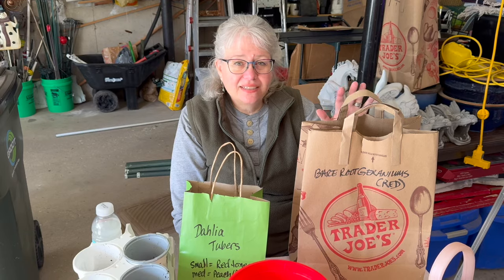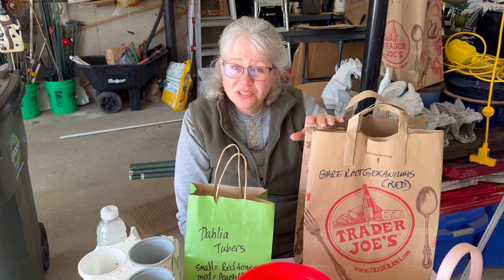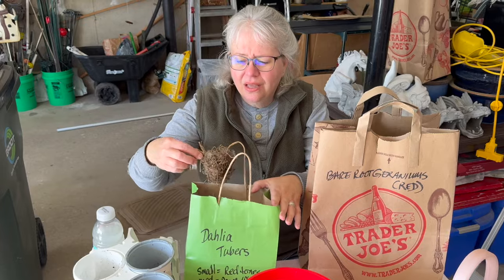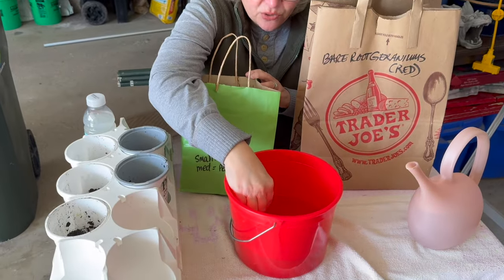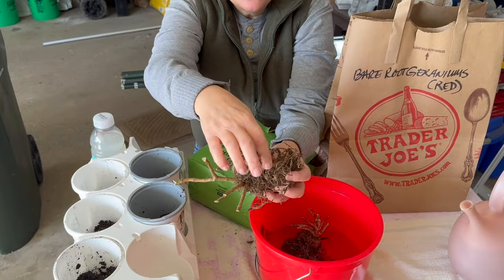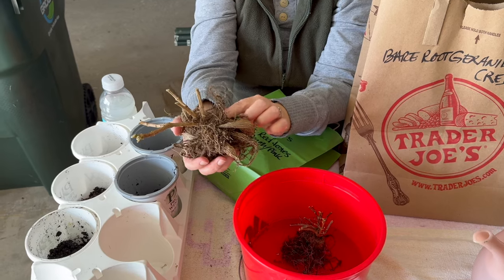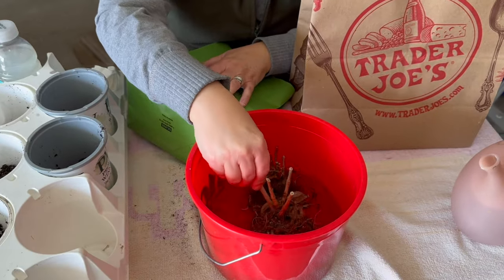It was my first time trying to save dahlia tubers and geraniums bare root. I saved geraniums in the garage before and that works well, but I thought I'd try this method too. Let's look at the dahlias first — they look pretty dry, so I'm going to put them in to soak. The other one also looks pretty dry. A couple look okay, so let's soak them and see what happens.